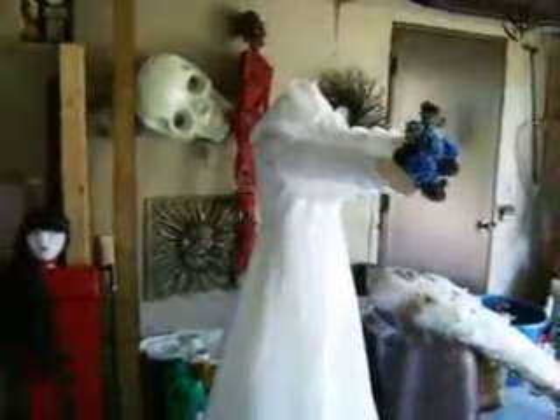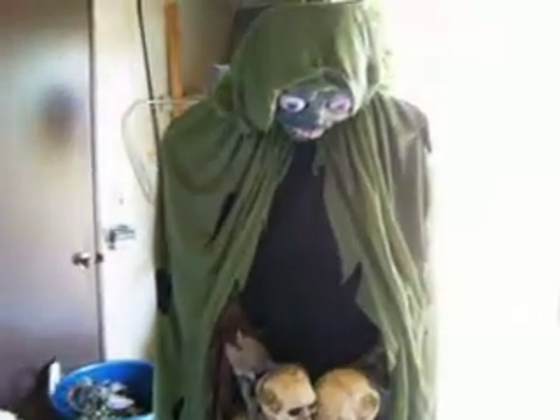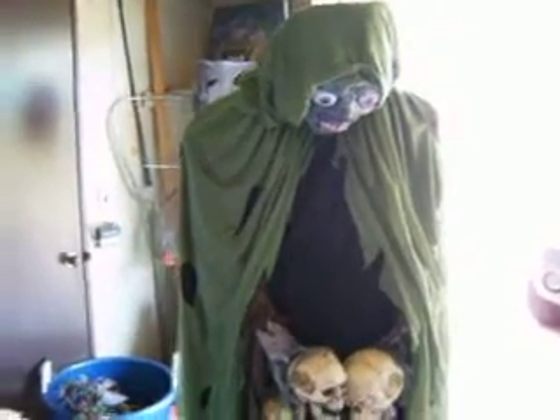There's my headless bride — I made that. This is my ghoul. It was just a head on a hanger, and I attached it to a tomato cage, added some fabric and the skull there, made it about five and a half feet tall. Just to give it some character.